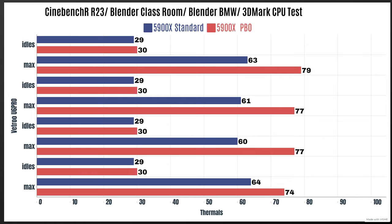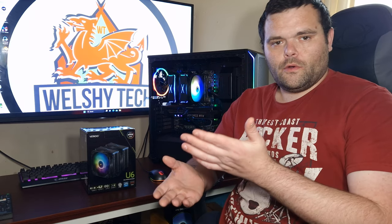Now with the 5900X with PBO and XMP enabled, limits basically unlocked: Cinebench R23 idle 30°C, max 79°C. Blender Classroom idle 30°C, max 77°C. Blender BMW idle 30°C, max 77°C. 3DMark CPU test idle 30°C, max 74°C.